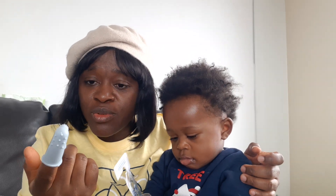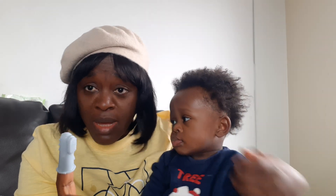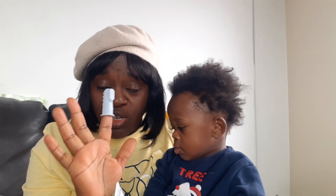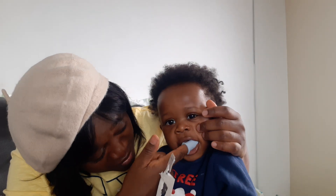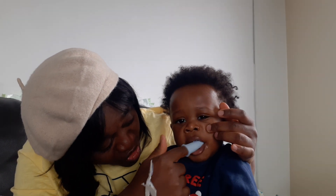This is what I do to keep his mouth healthy. I don't use toothpaste for now — I want him to reach about one year before I start using toothpaste. It's my choice. You can use toothpaste or decide not to. I just use the brush like this and it is very okay. You can see he likes it — it's very comfortable for children.